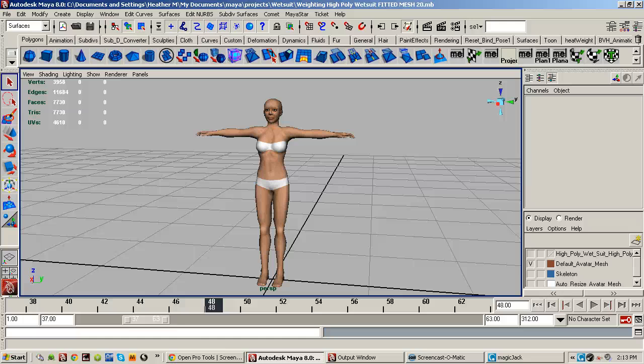In this video it's going to be a speed demonstration to show you how quickly you can transfer the weights from the full body suit or the wetsuit to your mesh clothing. I'm probably not going to talk as much in this video, just to show you exactly how fast it can be, so I'm not going to explain every single little step.